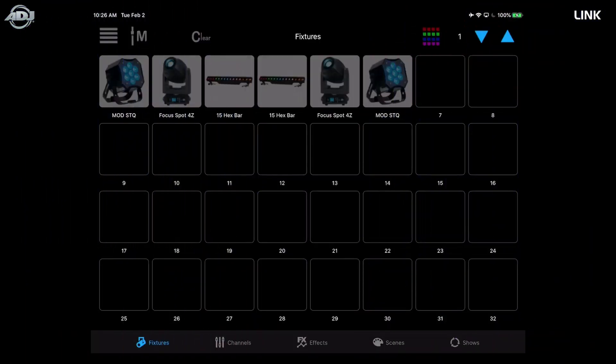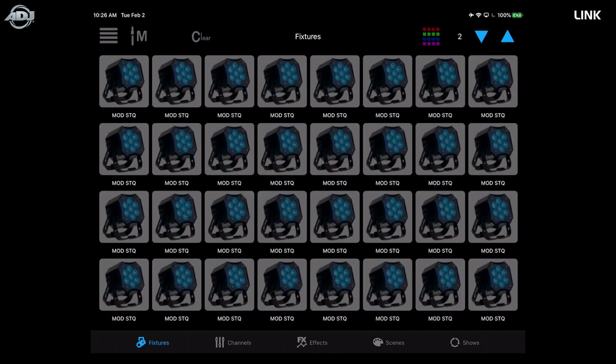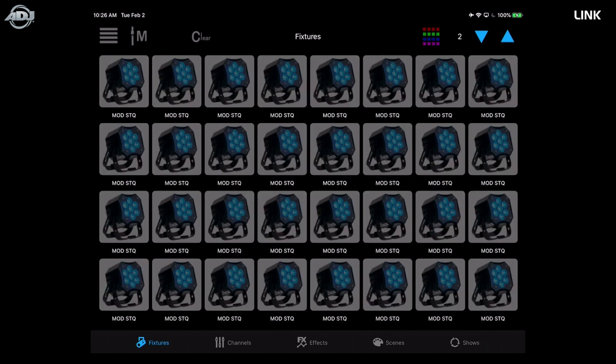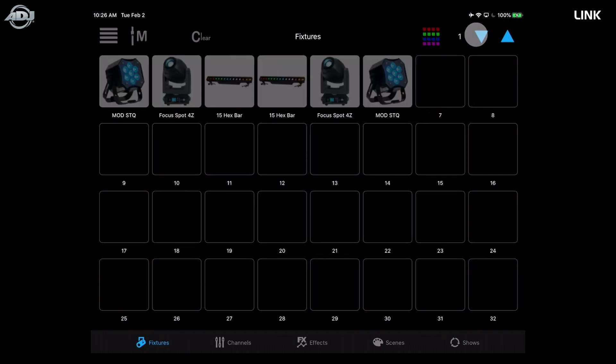In the fixture screen there is a limitation on how many fixtures you can patch. While you have four universes of control, you can have up to 32 lights patched on one tab, and there are 24 different tabs — so you can patch a total of 768 different fixtures within that four-universe range.